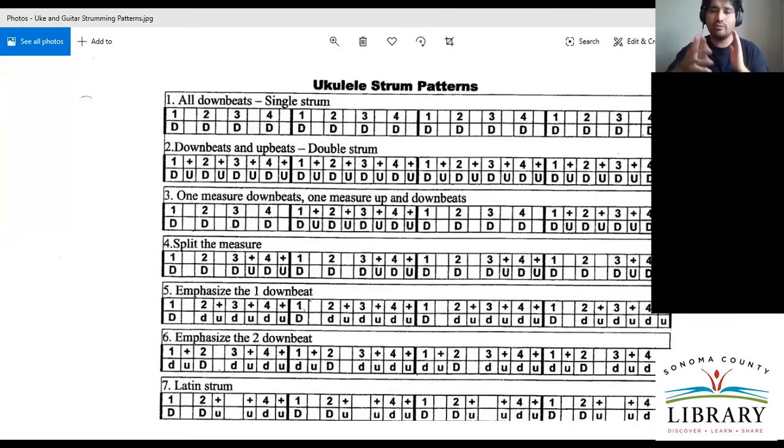Strumming patterns are really the seasoning to the food. You can cook rice, but if you don't add salt and all the other good stuff, it's just going to taste bland. This is where the other lines come in — the third and fourth lines are about emphasis and giving it space.